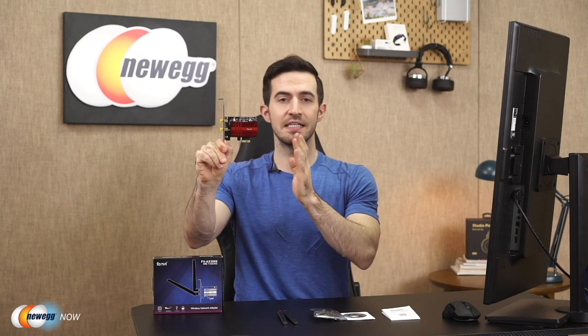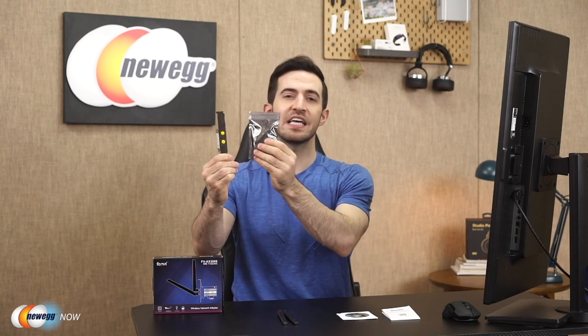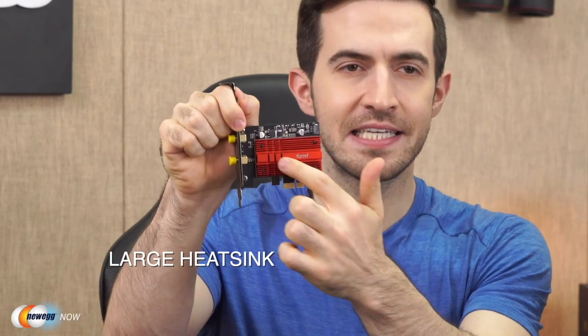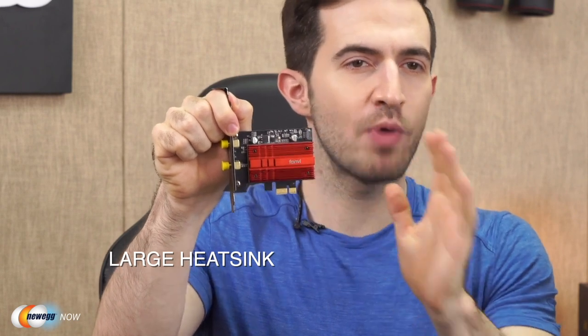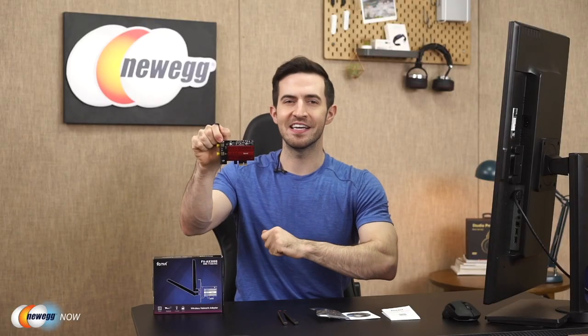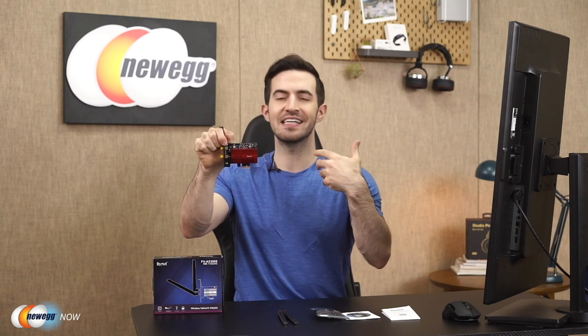By default, the AX3000R is attached to the standard profile bracket — but they do include the small form-factor bracket if you need it. Also notice the large heatsink already on the chip, ready to operate at full performance without overheating or throttling. It'll distribute heat away from the core components and stay cool even if you're doing large, intensive file transfers over your network, gaming, or streaming high-res movie files. The chipset underneath the heatsink is the Intel AX200 chipset, which allows this Wi-Fi adapter to operate on 5 GHz and 2.4 GHz dual band.